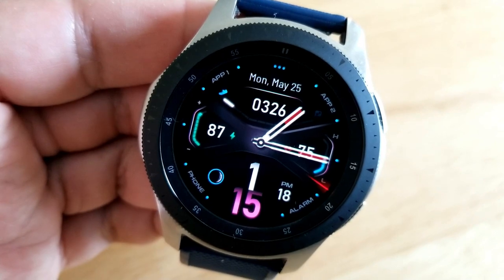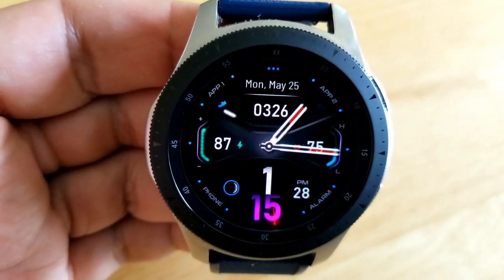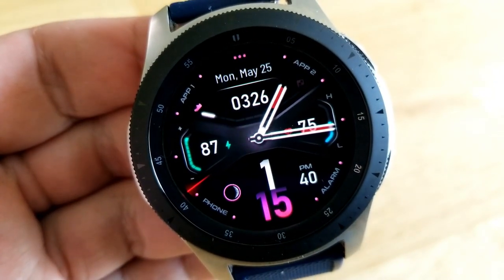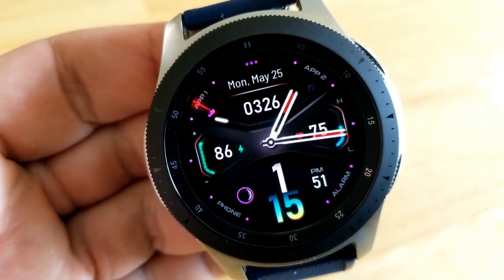You can also change the colors of those index markers around the bezel, which are represented by dots. To do that, you just need to tap in the 12 position at the top of the face. Underneath the date at the top, you also have your total step count and your daily step goal shown as an interactive bar.